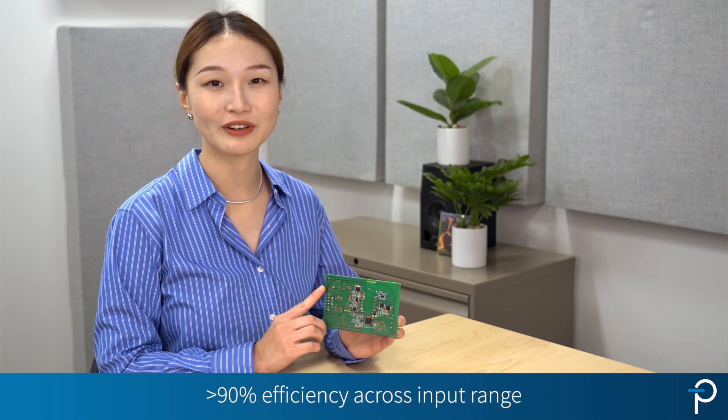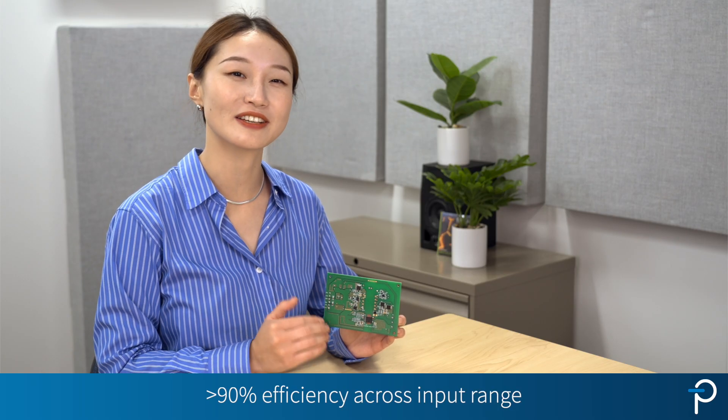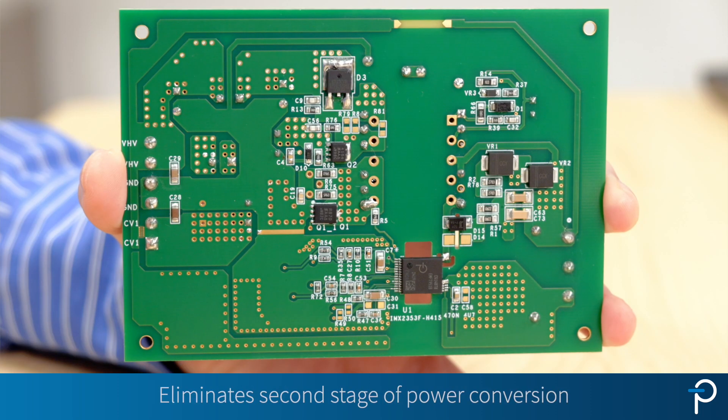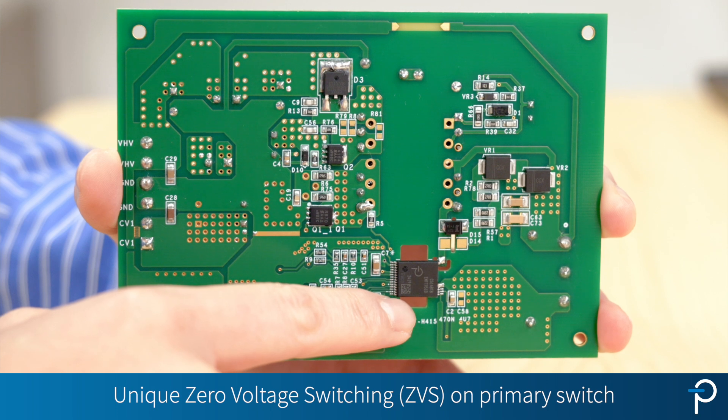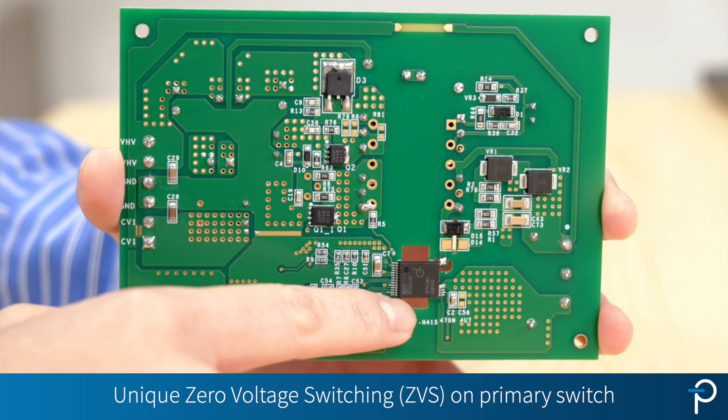For this demo board, we got over 90% efficiency across the entire input range. And that's not just because we removed the second stage of power conversion.